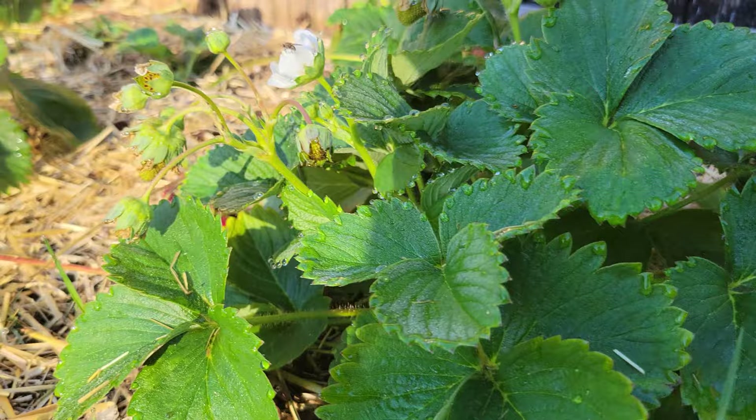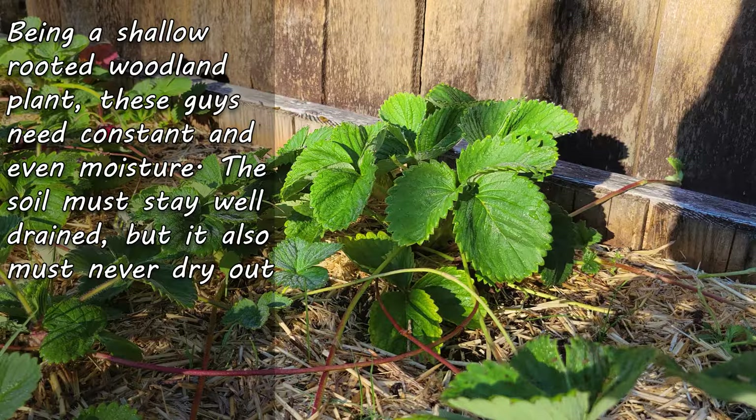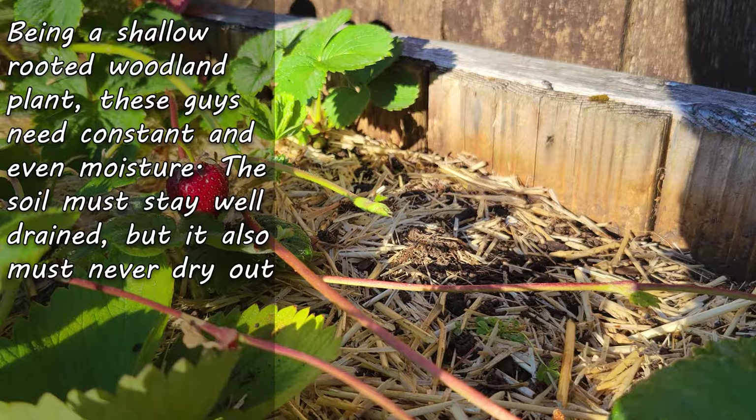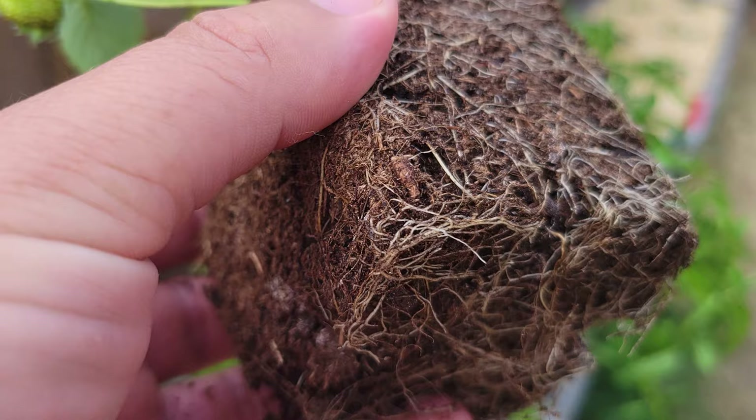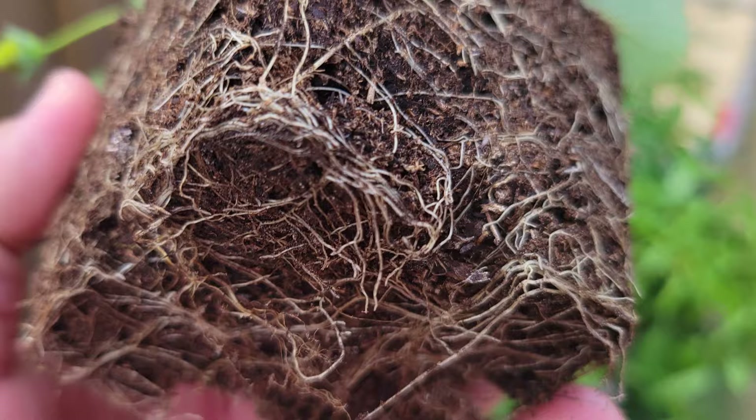For moisture, strawberries are a woodland plant so they enjoy constant moisture. They do have extensive root systems, but they're quite shallow and very fibrous at the ends — in no way as efficient as your peppers and tomatoes. As such, they can't dry out like those other plants. Regular watering is simply a must, especially when grown in containers.